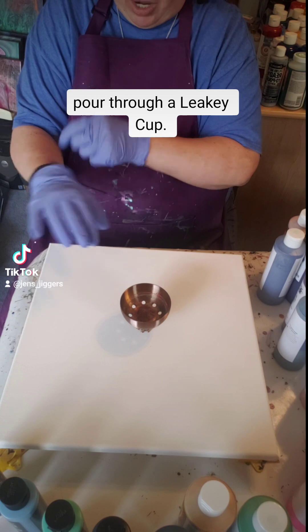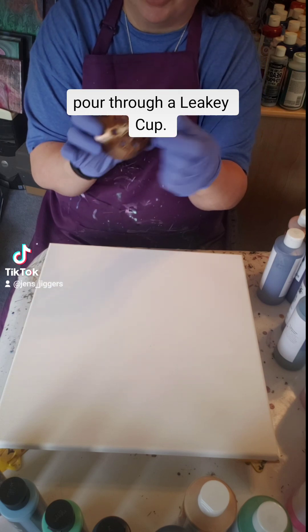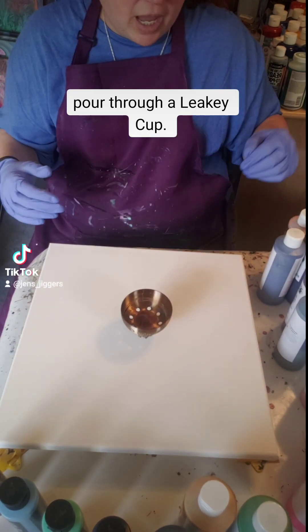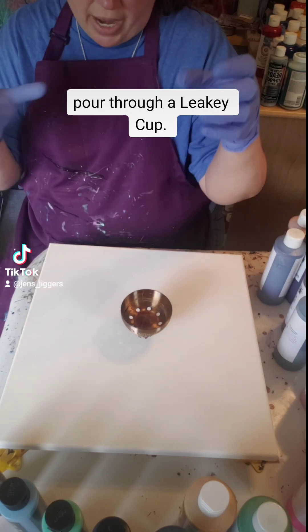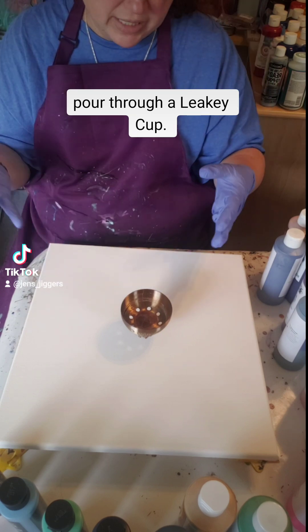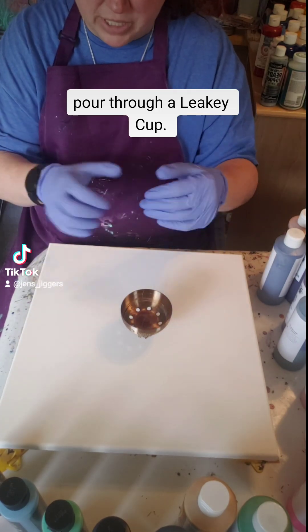It's a leaky cup so it has holes all around — you can see the holes around there. I'm just gonna place it onto the canvas and pour through the cup, and it's gonna pour onto the canvas itself. It's almost going to give you a feeling of like you're pouring through a vase or some other material on top, to give you that different look.